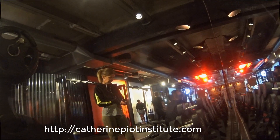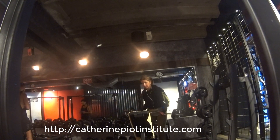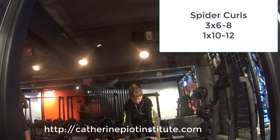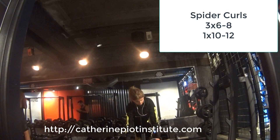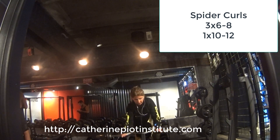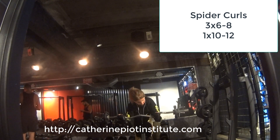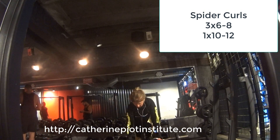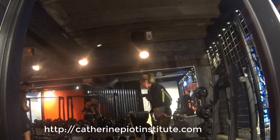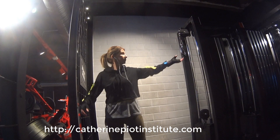Next exercise: spider curls. I'm supporting my chest on the bench, bringing the bar up, curling up, and holding for a second at the peak position. I do 3 sets of 6 to 8 reps, and the last set is 4 sets with a bit lighter weight, 10 to 12 reps. Also a very, very good exercise for peaking the arms.